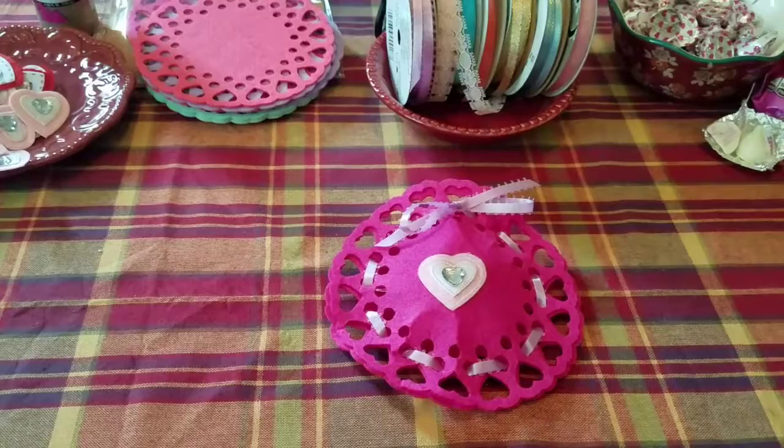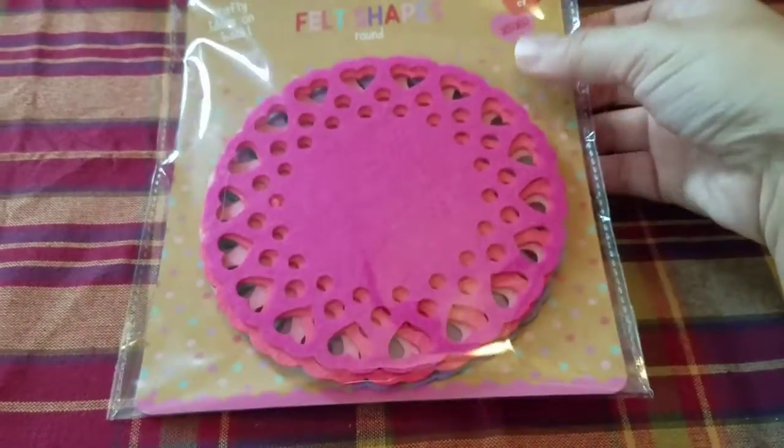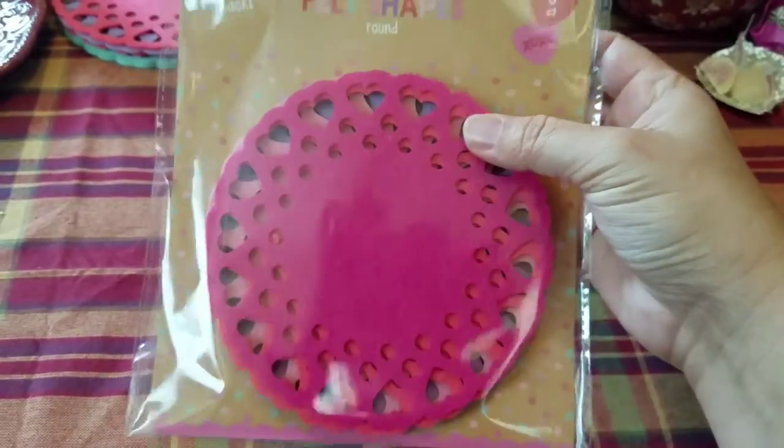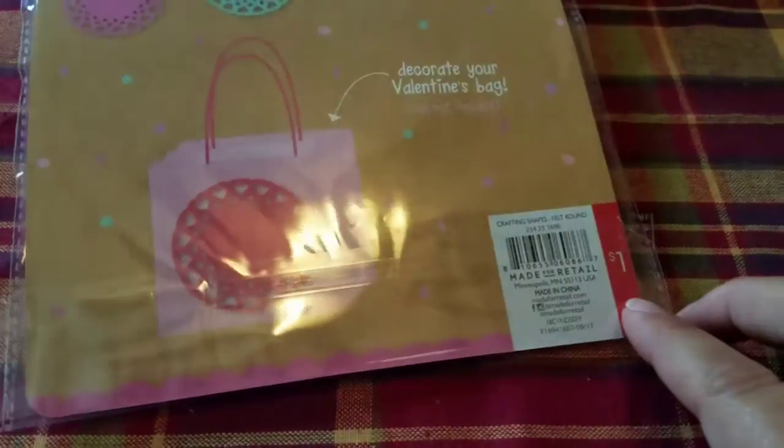Let's take a closer look at some of the supplies we'll need. The base of our valentine is going to be made with these felt doilies. I got these at Target in the dollar spot and they come five to a package and they're one dollar.